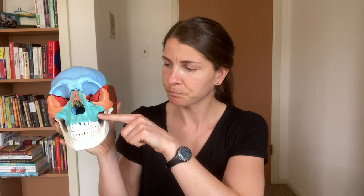In maxillomandibular advancement surgery, the main cuts that will be happening include a LeFort 1 osteotomy, which goes across the maxilla around this region. It goes all the way back to where the maxilla meets the sphenoid, which is this red bone. At that point, a disjunction occurs between the maxilla and the sphenoid, and then the nasal septum is detached from the nasal spine.